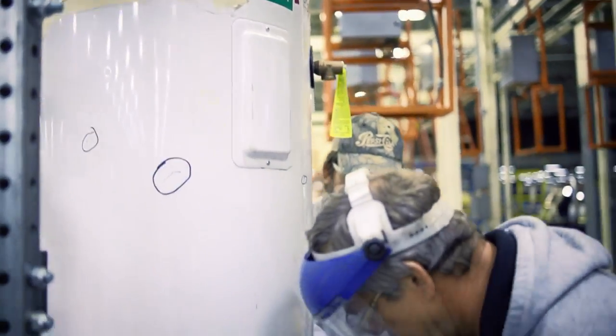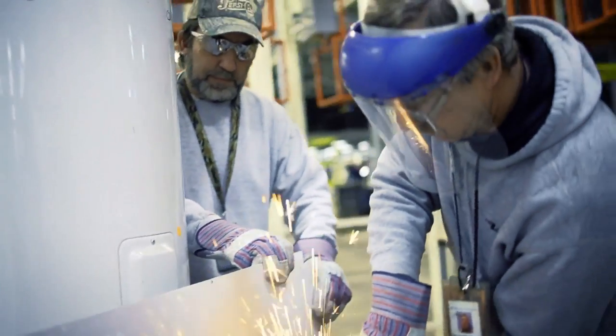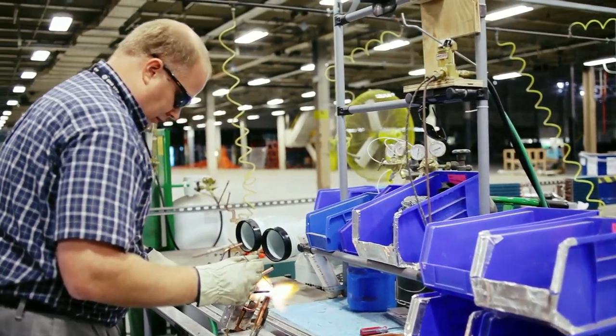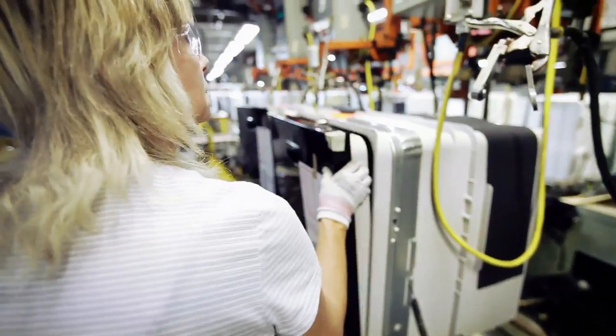There's a lot of pride in what's getting ready to happen to this building. We had never built a water heater before. This product was truly grown from the ground up. Every component and part was scrutinized for its value. We're able to now offer a wonderful product that may not have come to life had it not been for the utilization of lean.